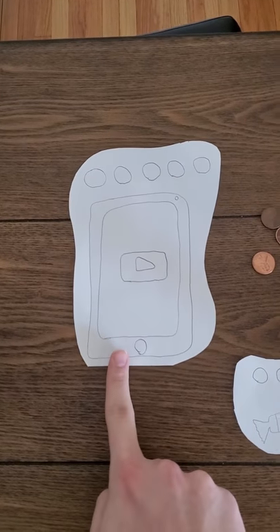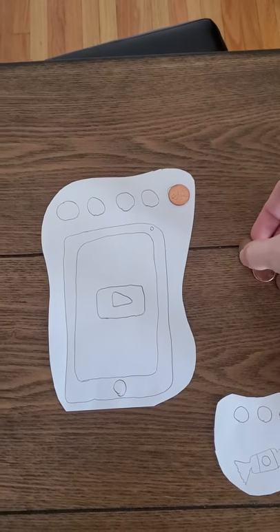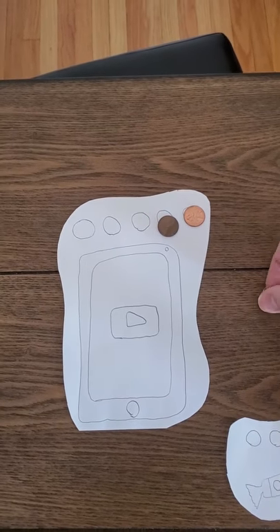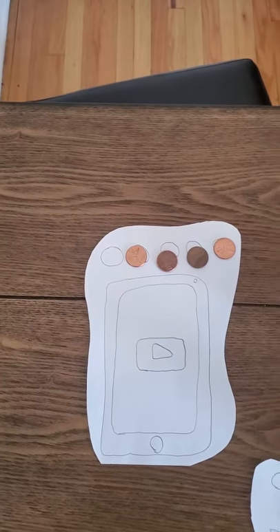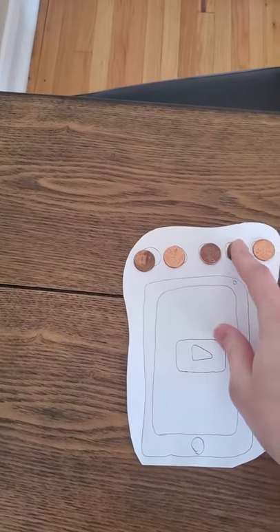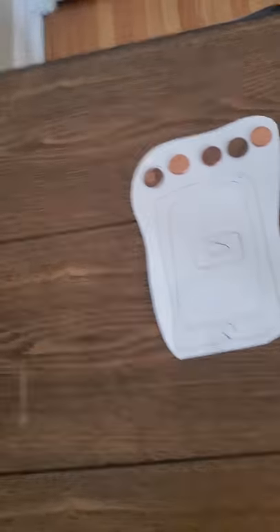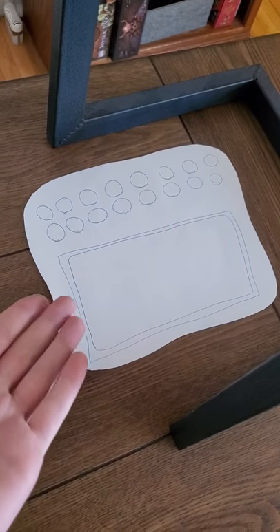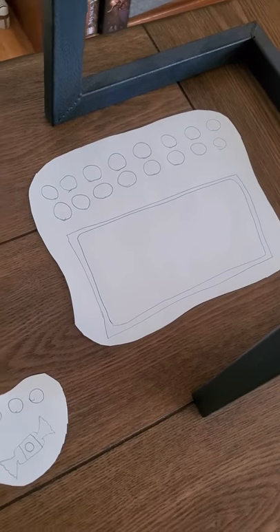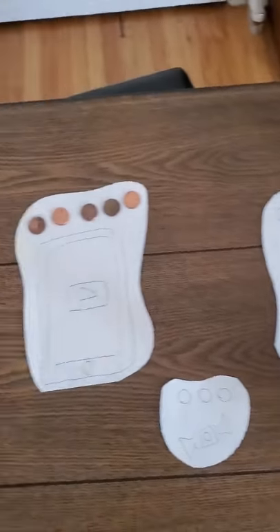Here, this would represent like a video on an iPad or a phone. If they want this, they have to line up the coins that they have — one, two, three, four, and five. So that would be enough for them to get whether it's a full video or a game or five minutes, whatever that might be. Here's one for candy. And here's a big one — this could be for like a movie or a bigger toy that they don't get to have all the time, something they have to earn their way up to.